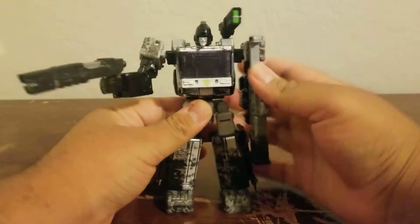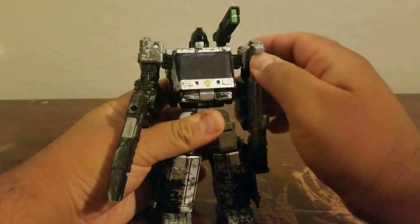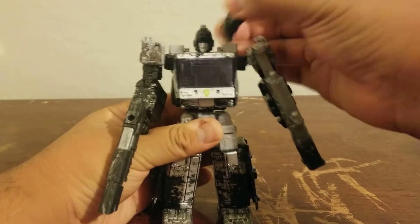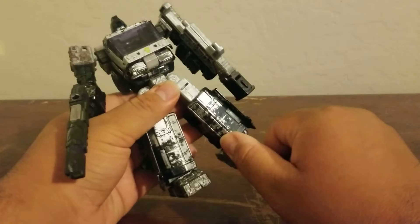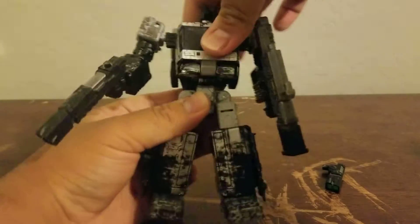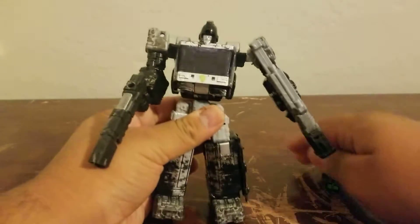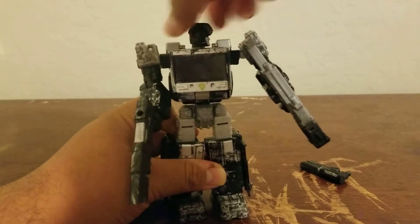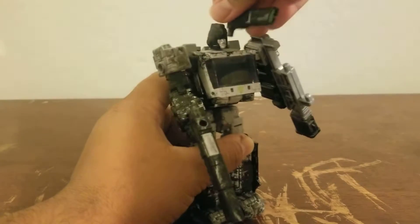The articulation is exactly the same — nothing new. You can do 360 degrees, over 90 degrees on the arms. You may want to remove certain pieces so they don't get in the way. Toe pivot is there, not because of transformation — just built in. The waist articulation is a bit tight on my copy but can still do 360 degrees. The head articulation is exactly the same as Iron Hide's — you've seen this mold before on my channel.